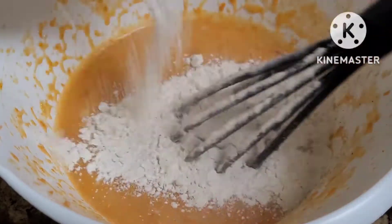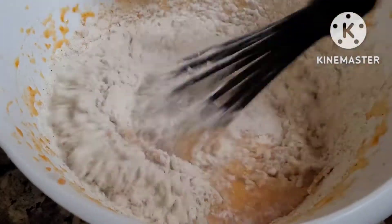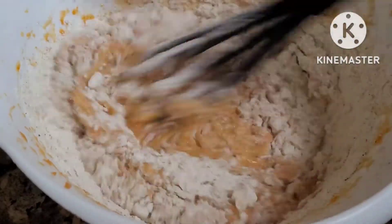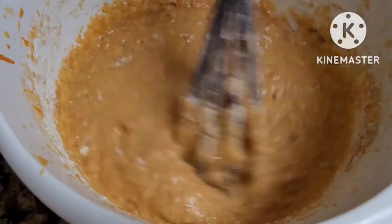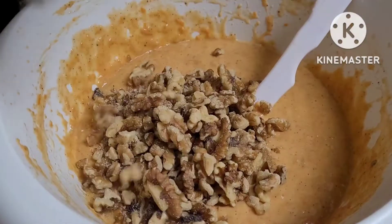Add dry ingredients to the wet mixture. Mix until there are no lumps. Add 1 cup walnuts.